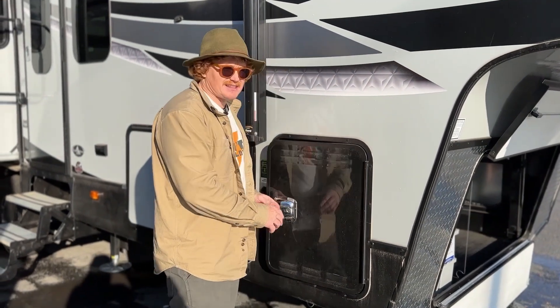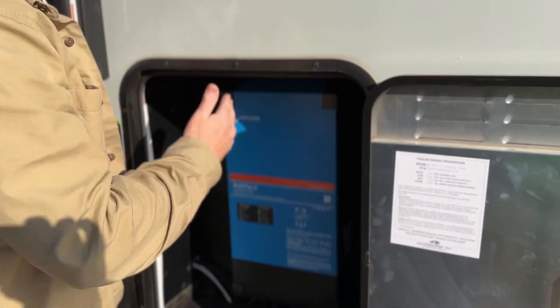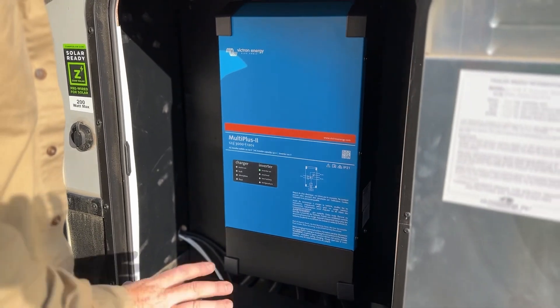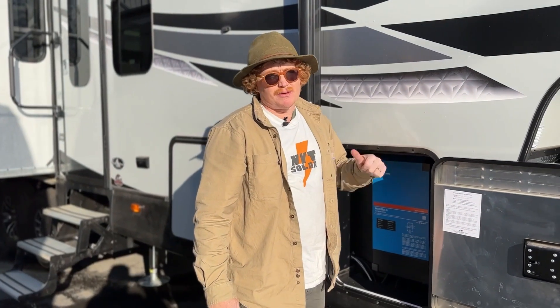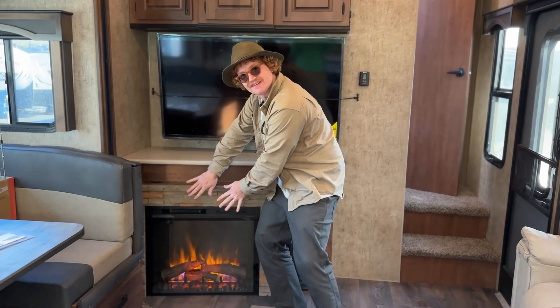With those two Game Changers up front and 540 amp hours of lithium battery, there's no need for the lead acid batteries that were once in this RV. This was the compartment on these Outdoors RV fifth wheels for the batteries — there was a shelf and you could fit up to four 100 amp hour batteries. Now that we have the lithium batteries in the front bay, this is where we put the MultiPlus 2, the 3000 watt inverter. Right now we have this rig unplugged and we're actually running their electric fireplace from the batteries.